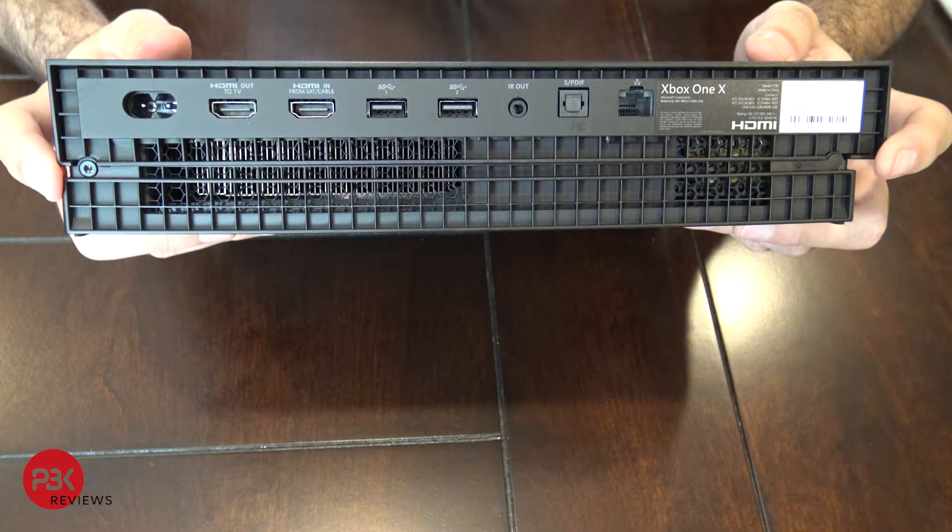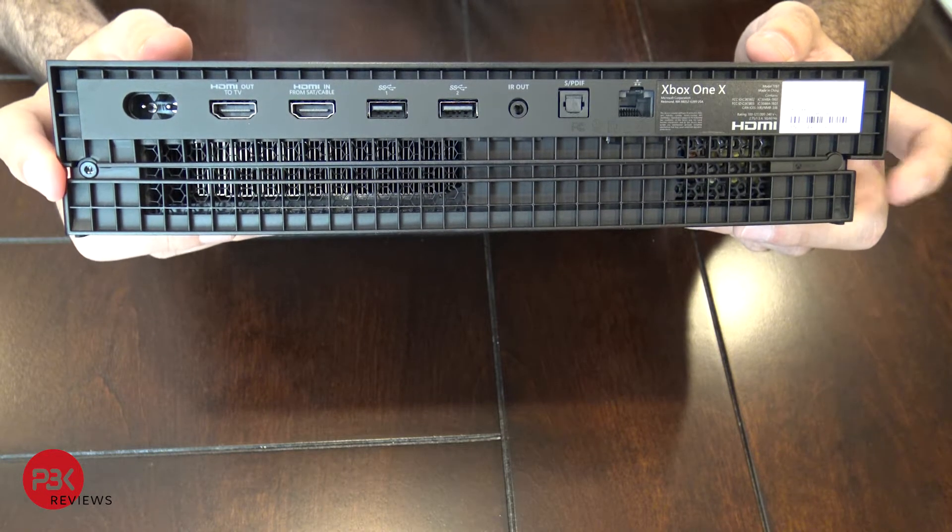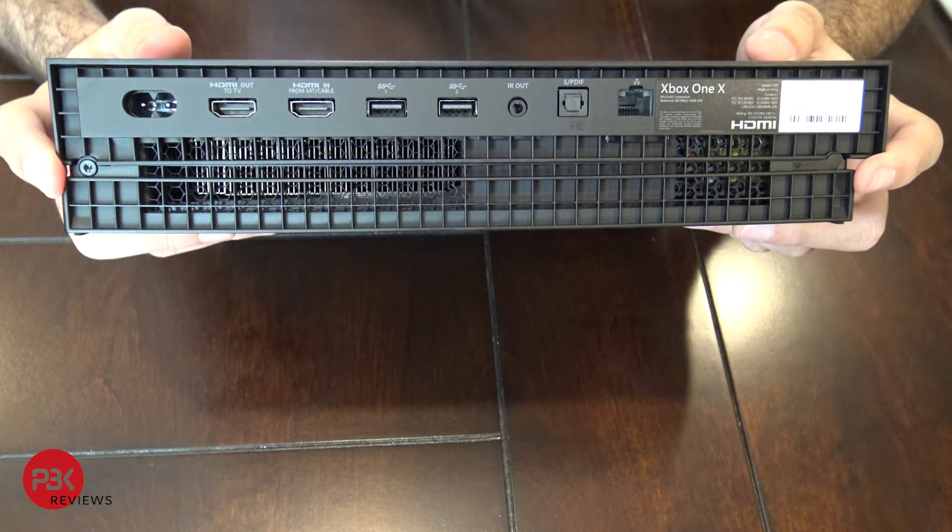First thing you need to do is remove the two screws on the back. There's one over here and one over here, covered by an Xbox sticker which you need to remove. The screws are T10 Torx screws.